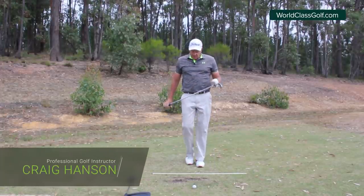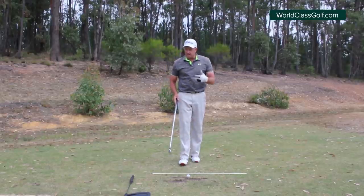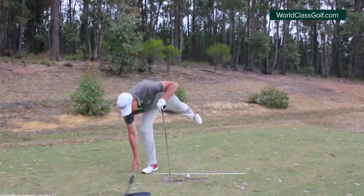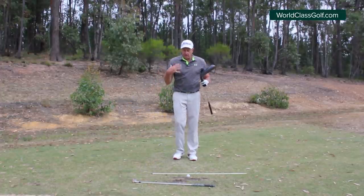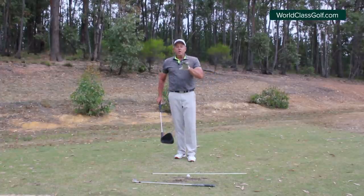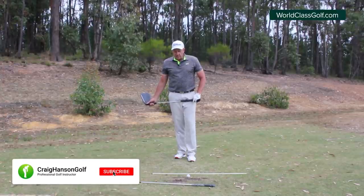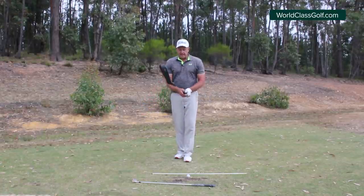Hi everybody, Craig Hansen here. We're going to be looking at the takeaway and getting it into a perfect position and how to practice it so that it stays there. We're going to incorporate this into our waggle as well, using the oversized club to illustrate it. This is also going to set up your entire backswing, getting your shoulder planes and getting things moving in the correct direction. Please subscribe, hit the bell, leave your comments and questions below, and hit the like button if the video helps.